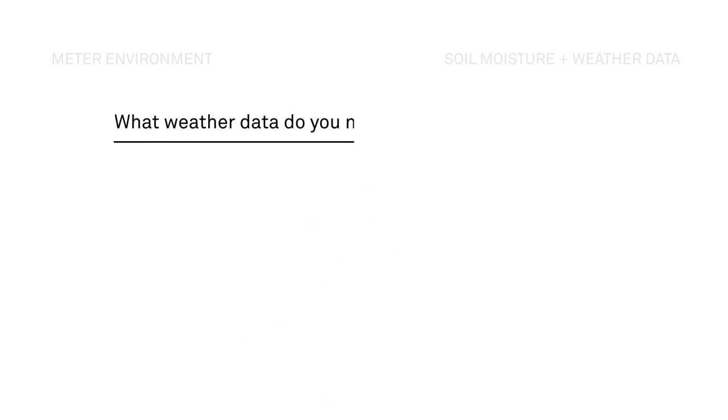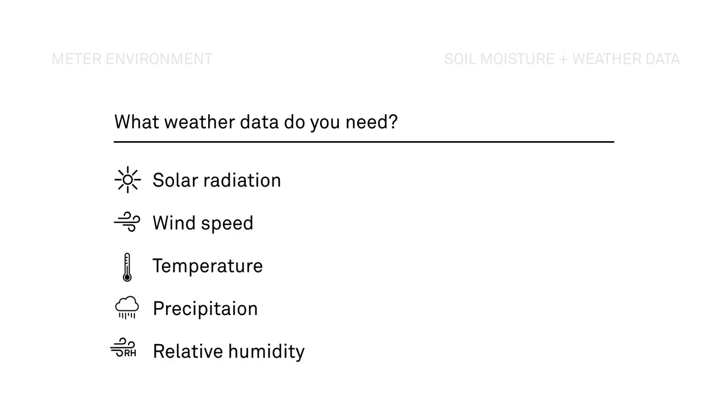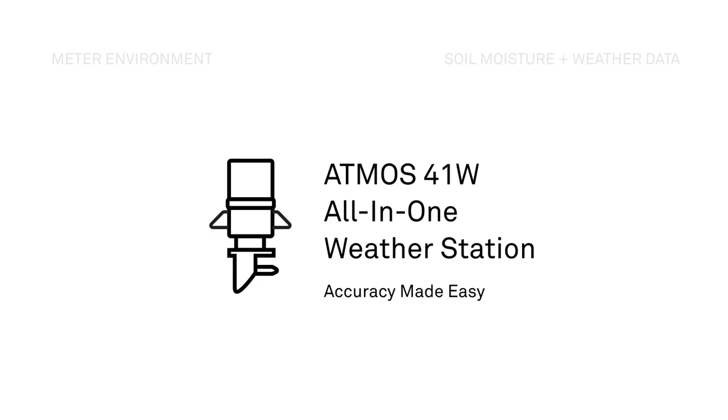To know how much water you are losing in your system, you need the following variables. These variables can be used to calculate evapotranspiration. Calculating evapotranspiration sounds complex, but our system of sensors will do it for you. Learn more about the Atmos 41W and how it can help you maximize your water usage.